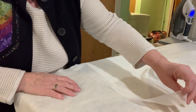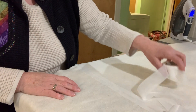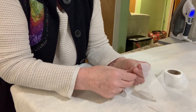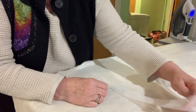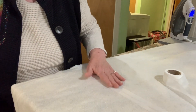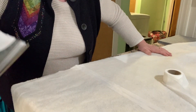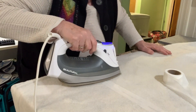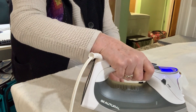All I have to do is lay this webbing on. There is a right side and a wrong side — if you feel it, it's real flat on the top, but on the back you can feel the glue. It's nice and wide so I have plenty of space to work — I think it's about two inches wide. My iron is set on cotton.